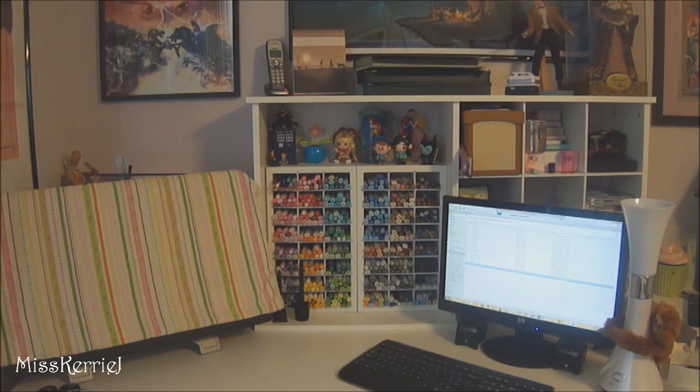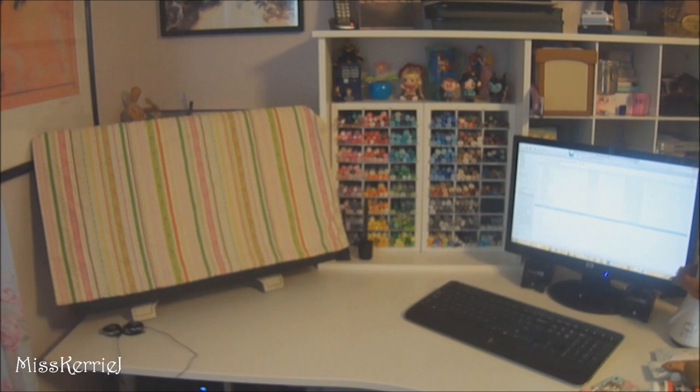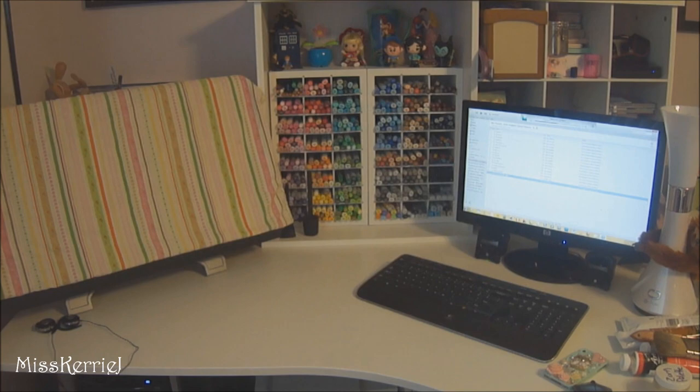My desk is a little bit different than it was before. It's still in the same spot with all the same storage, but things have been moved around and flipped, and I have an extender on it now so it goes out a little bit farther. I wanted to put my Cintiq on the other side where all this stuff is, but the cord wouldn't reach, so I have to deal with it being right here until I can get a bigger space.